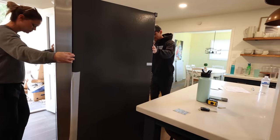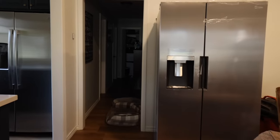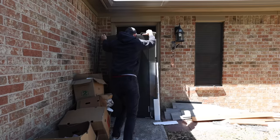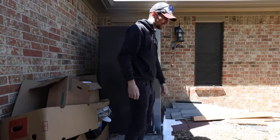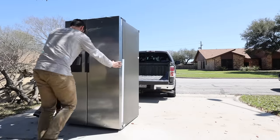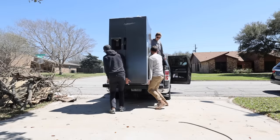Once we got back from Home Depot, we actually had another job to take care of. We've had two fridges in this house for a while because the door style on the original fridge wouldn't allow the doors to open all the way against the wall. Our friend Tyler was gracious enough to come with his truck and help us load it up and take it back. And just for the record, moving a refrigerator is no easy task.